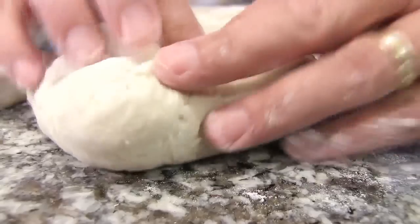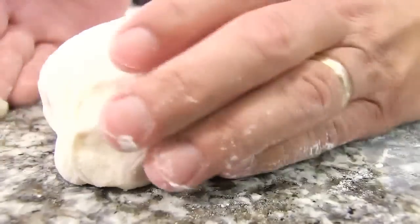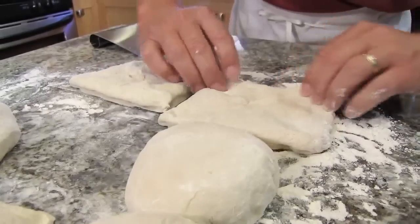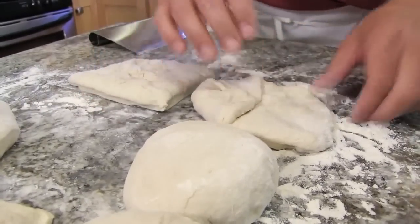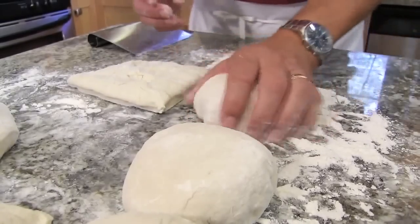From there I just like to take the corners of each square to the center, turn it over, and just form it into a ball. A little more flour on there, and continue doing this with the rest of your pieces. This one's a little smaller but that's okay — it could be the little mini pizza.